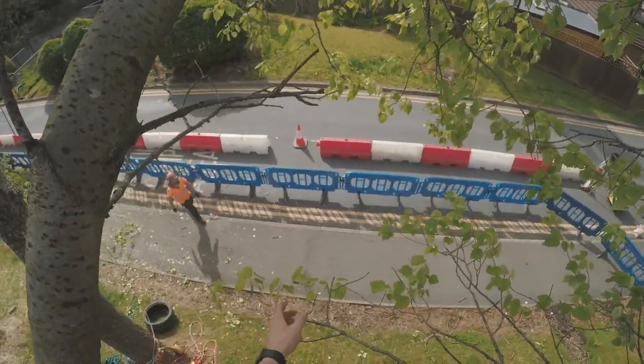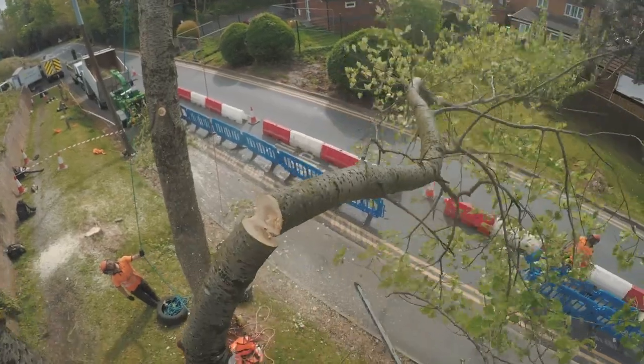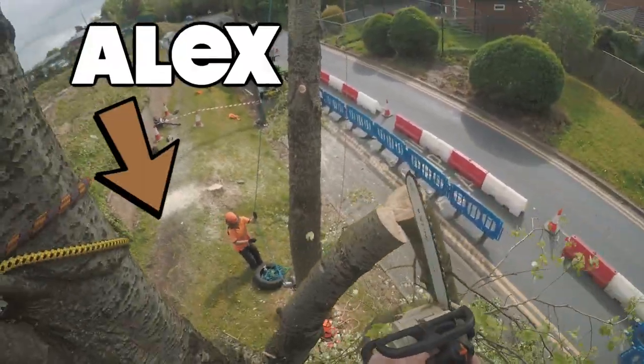We're just gonna drop this down there, but maybe we're just moving that blue one, or a couple of them blue ones. Let's go.